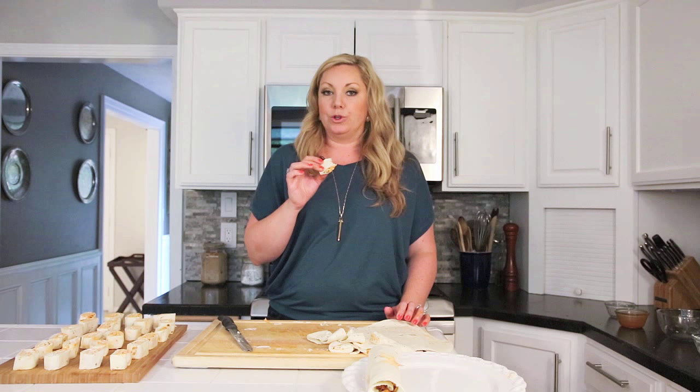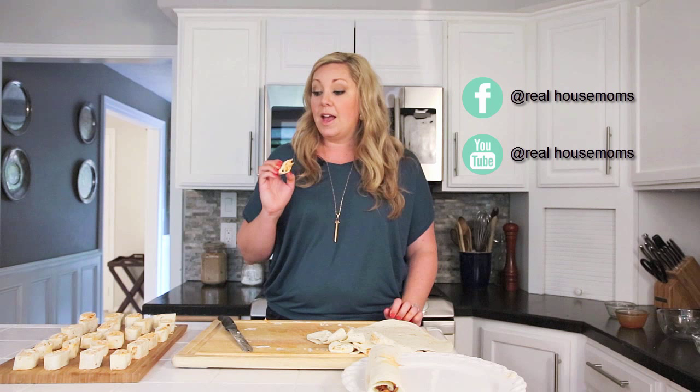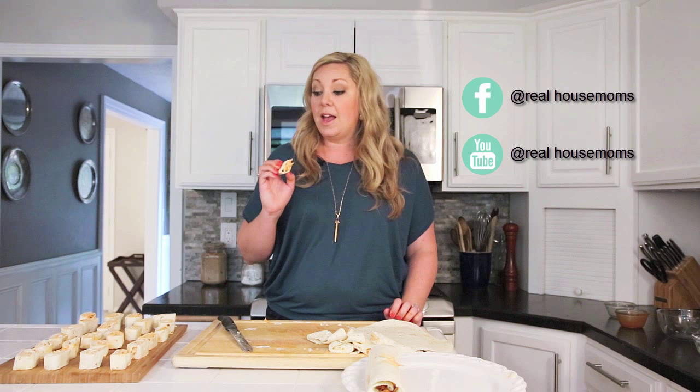It's all the flavors of a really good buffalo chicken wing, but made ahead, creamy, and amazing. Definitely give these a shot. You could even dice up some celery and toss that in with the blue cheese cream cheese mixture to add a little crunch — that would be really good too. For this recipe, make sure you head over to realhousemoms.com, and for other recipes check out our Facebook and YouTube channel. Have a great day guys, bye!